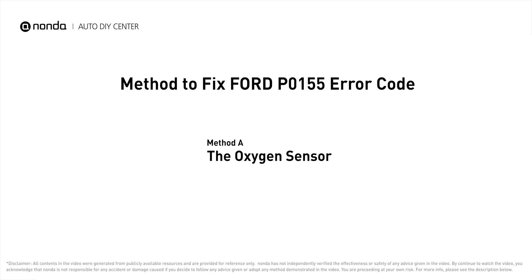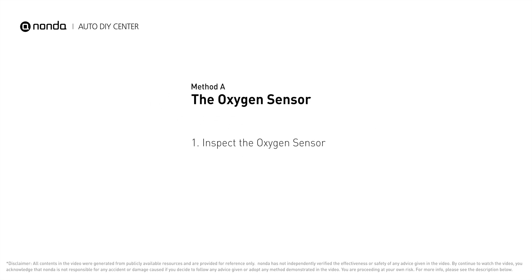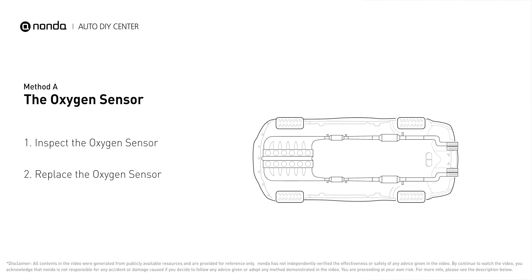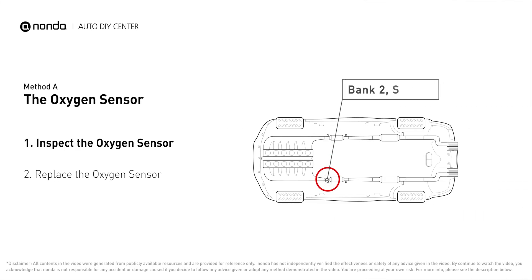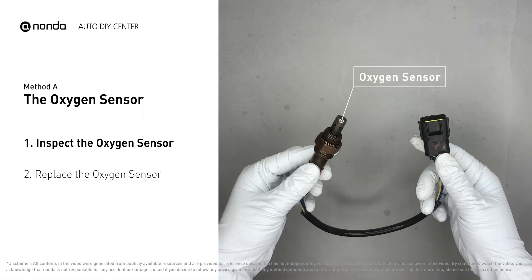Here is one of the most practical solutions to fix Ford's P0155 error code — Method A: the oxygen sensor. This oxygen sensor is located right before the catalytic converter. Bank two is on the side with cylinder number two, and sensor number one is usually the one in the exhaust manifold. Visually check the oxygen sensor's electrical connections.